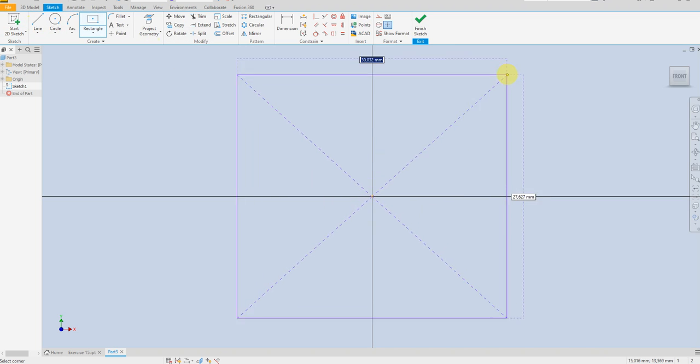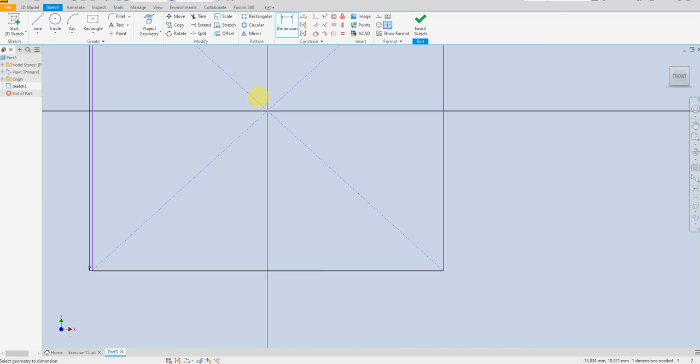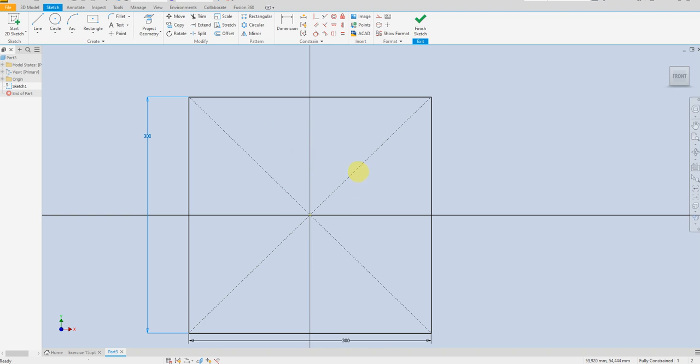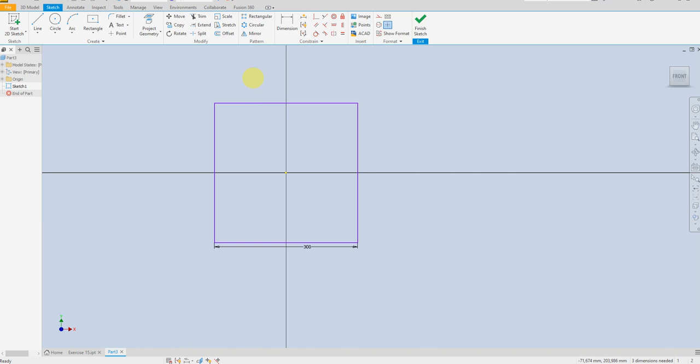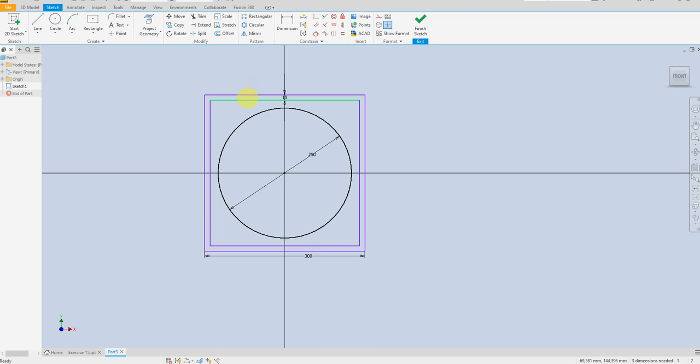Select rectangle, define 300 by 300. Delete this line. Select circle, 250, and make an offset for this rectangle 10 millimeter. Convert these lines to construction line.